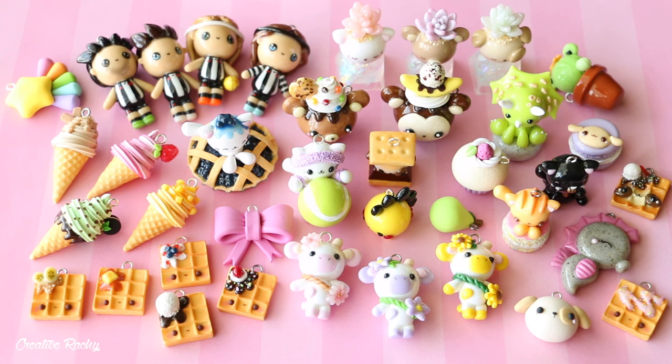So those are all the charms I have to show you in this charm update today. If you enjoyed this video, please don't forget to give it a big thumbs up, and also subscribe to my channel for lots more crafty videos. I will see you next time — bye guys!